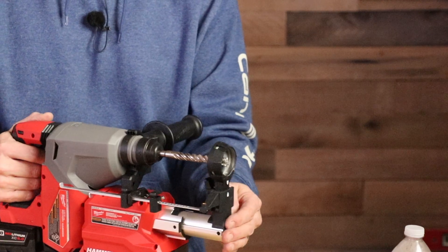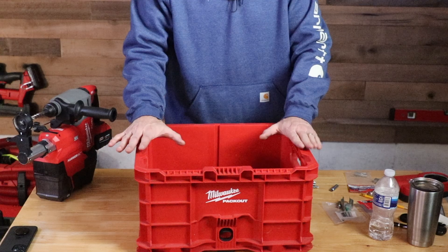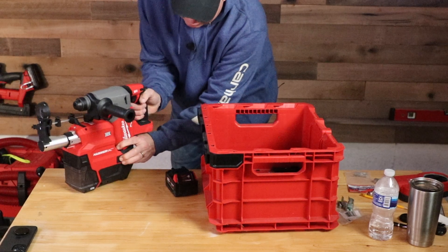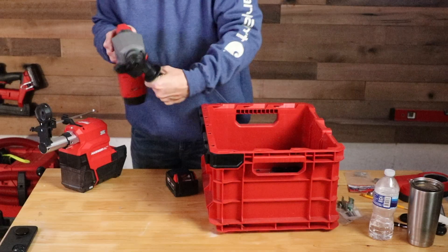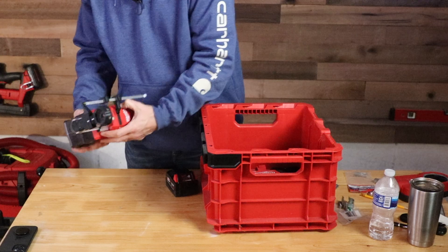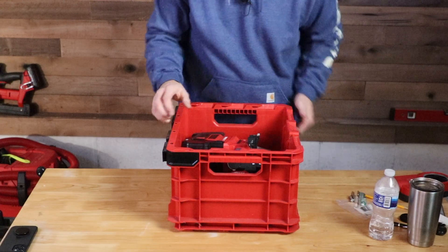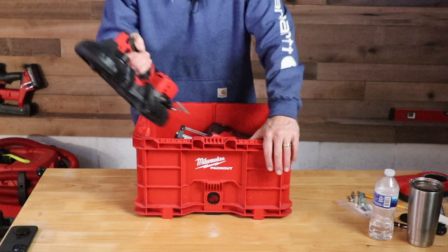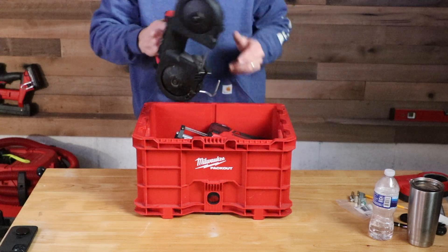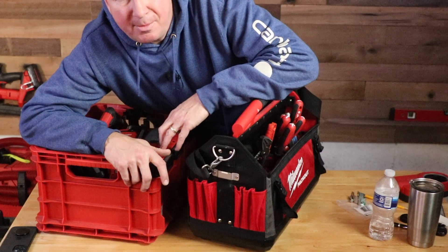Let me show you how easy this is to pack up and bring to the job site. This job wasn't too involved, so I can get pretty much everything I need in one or two pack-out crates. I push this button and it comes off the Hammer Vac — the side handle and all the different parts fit right in the crate. One other tool I brought along is the M12 portable bandsaw, which can cut all types of threaded rod all day long on a single charge. And there's always some hand tools needed, so I bring the pack-out tote loaded with several things.